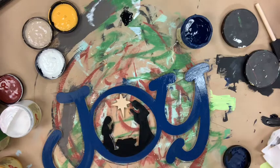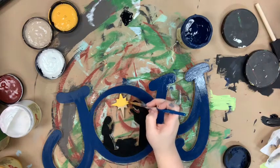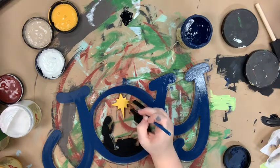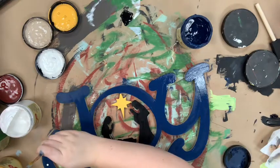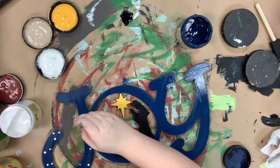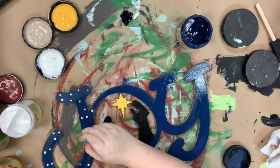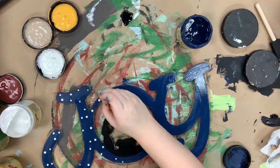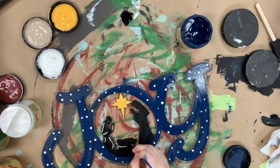Once I'm done base coating everything, I'm going to take one of my smaller brushes, flip it over to use the end of it, and dip that in the color Fluff — you could use any white, really. I'm going to use that to just go in and do little dots all over my lettering. I'm kind of hoping for a starry night look. This step is so easy, and this technique is naturally going to create larger and smaller dots as you start to run out of paint.